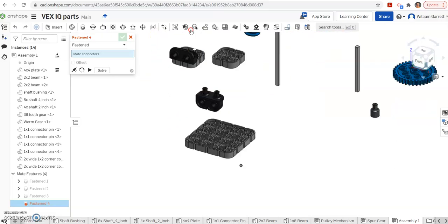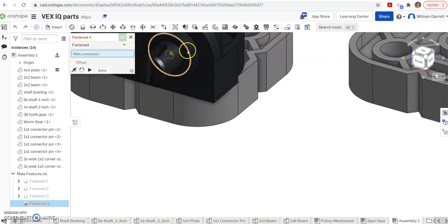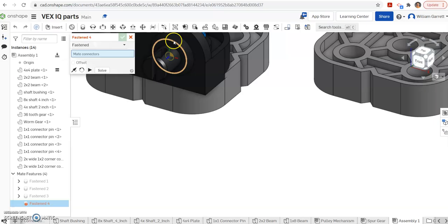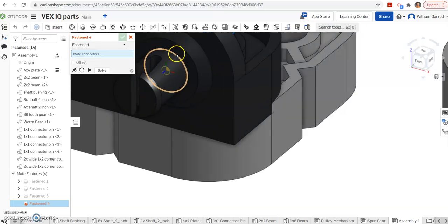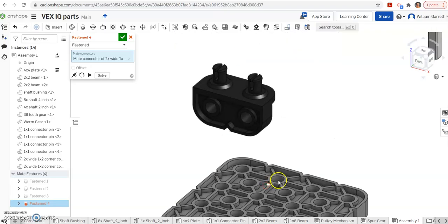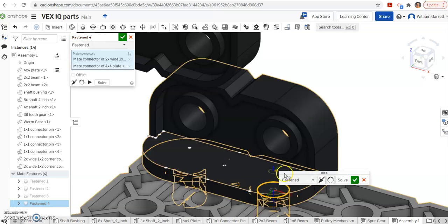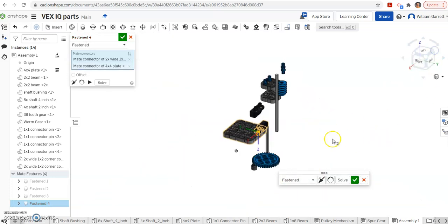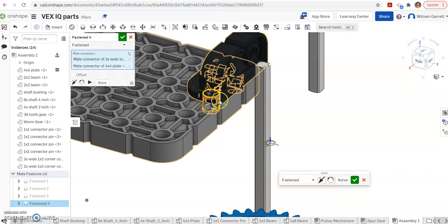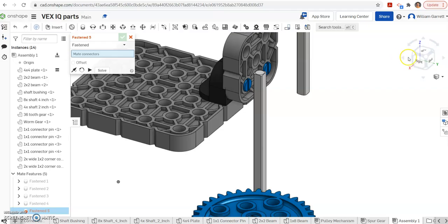Then we have to put this assembly onto our base plate. So I'm going to do another fasten mate. I get the bottom of my 2x2 base — the part that's going to insert — which is that circle, and bring it down to the corresponding circle on the base plate. I put it in, you can see it's positioned correctly, and when I hit the green check it brings the whole plate with it.